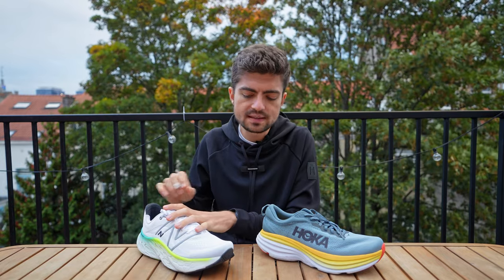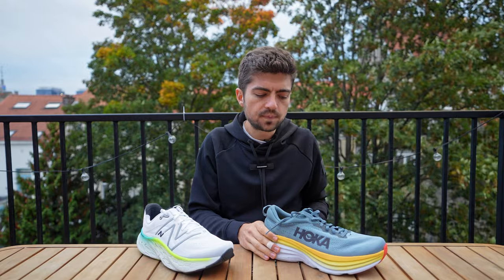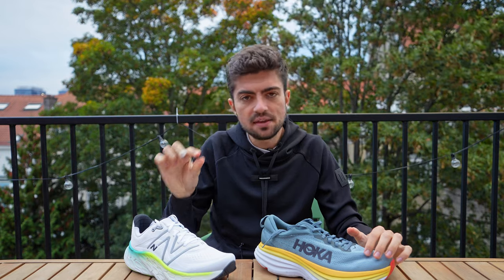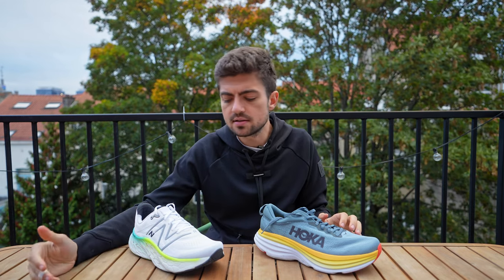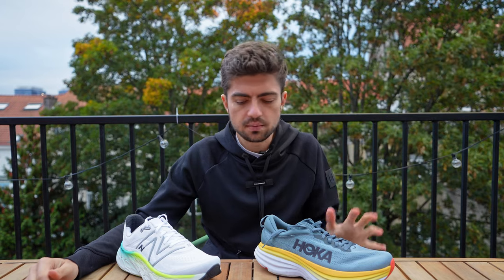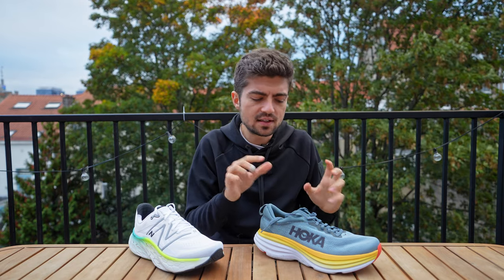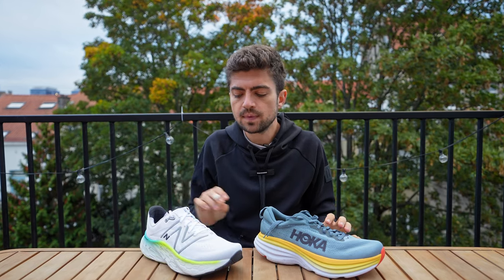On the outsoles, nothing to write home about — I was a bit disappointed with the Bondi's outsole. On greasy roads and wet pavement it felt a little insecure, which was surprising. Durability may be a bit better on the Bondi compared to the More, which has slightly thinner outsole coverage. Both shoes should go past 700 kilometers — around 300 to 400 miles is a good estimate for both. Good durability overall. Price point feels a touch high for the Bondi given what you get, especially compared to the Bondi X, which is the plated version and not that much more expensive.